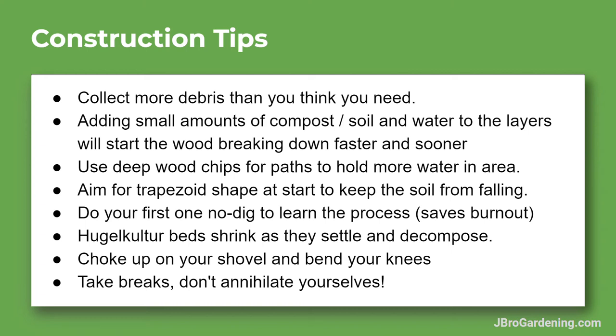I always like to use a deep amount of wood chips all around as paths, because that helps hold the water even more right around your mound and trench — at least six inches of mulch all around. It holds the water and creates this whole system of water retention. If you're just heaping it on top, it can be good to aim for a trapezoid shape because the soil just falls, and a triangle mound can get frustrating. A trapezoid seems to be pretty effective.